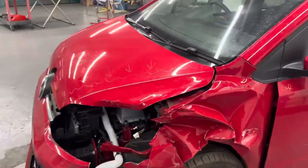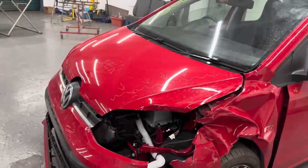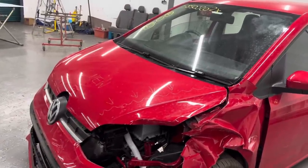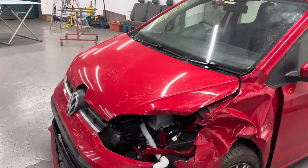I know a lot of people would repair this bonnet. But a brand new bonnet wasn't very expensive, and by the time I paid the body shop to repair it, it probably would have come up a similar price to buying the bonnet anyway.